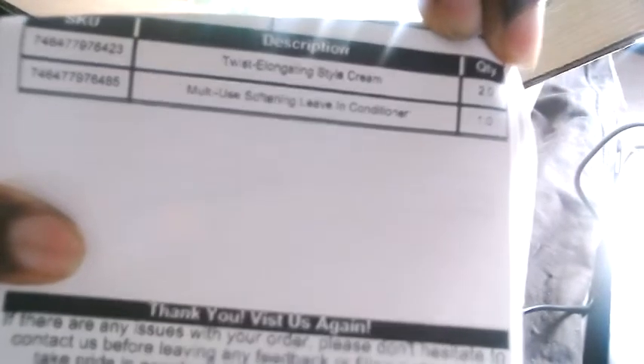These are my little shipping label packages. I got two elongated styling creams and one multi-use leave-in conditioner — you can see right here. Then you got Miss Whitney herself, Natural 85. I got these little cards here. I already got some oil so I didn't order any more oil, but the leave-in conditioner is new.